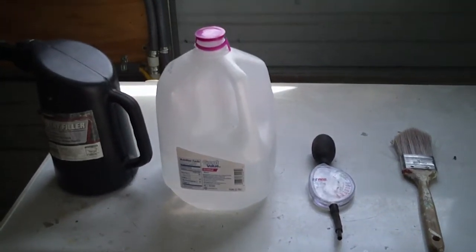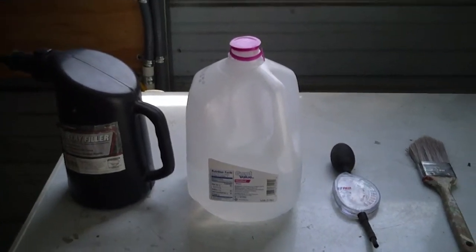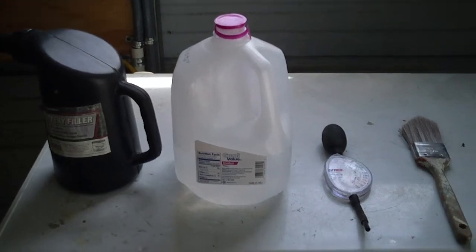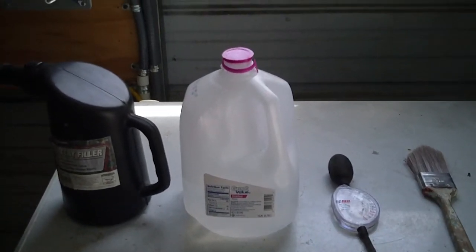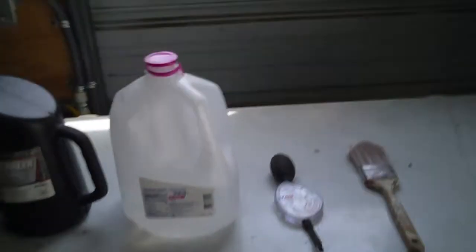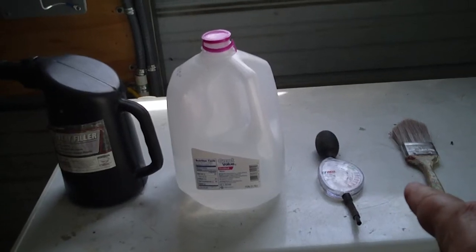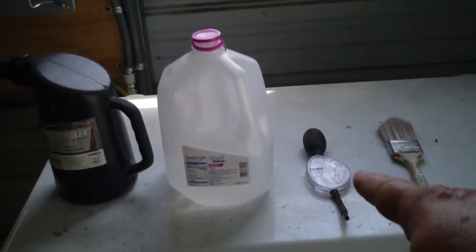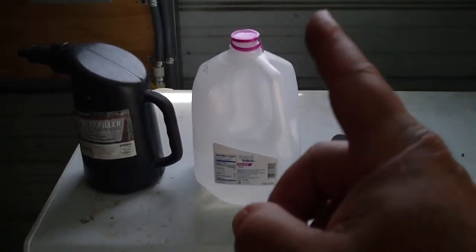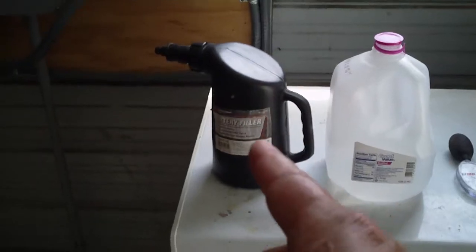Hi, this is Al again, and I wanted to do a quick video on battery maintenance. I do it twice a year, sometimes more depending on how much I'm discharging the batteries. Essentially you need a brush to clean the tops of the batteries, a hydrometer to figure out what your specific gravity on the cells are, distilled water, and a filler bottle.